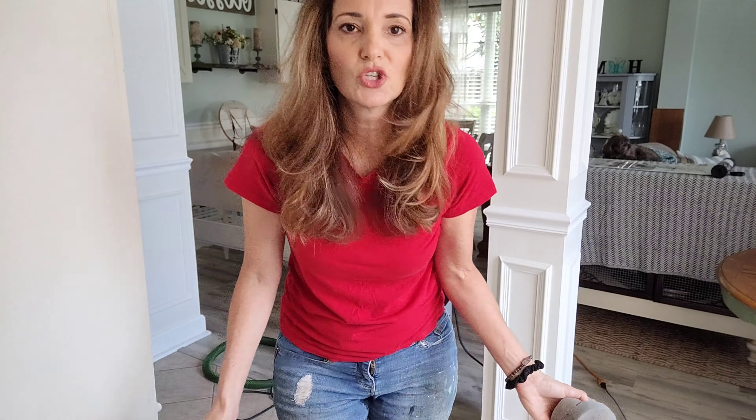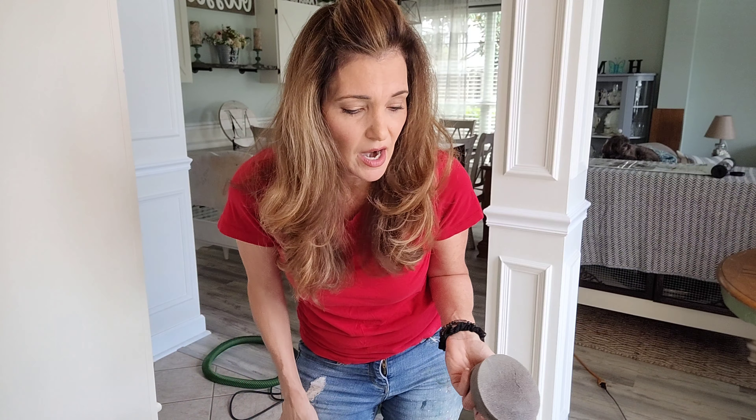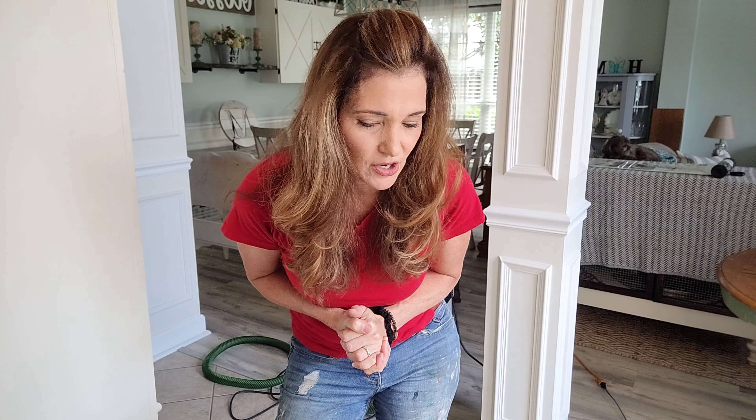I've seen some other amazing YouTubers, such as Kristana with Bella Renovar — hope I'm saying that right — who use just a regular hand sponge. I watched hers the other day and I was like, I have got to get ready to do this, it's time. So thank you to Kristana and her channel. If you're into furniture upcycling, furniture flipping, or furniture art, she is an amazing furniture artist and you definitely need to tune into her channel and subscribe.